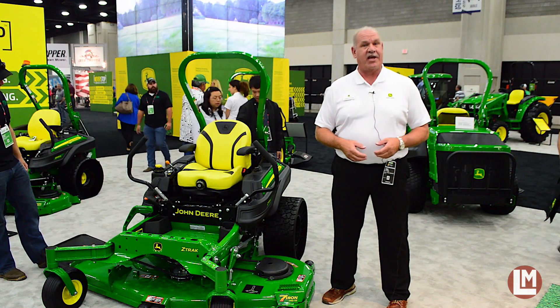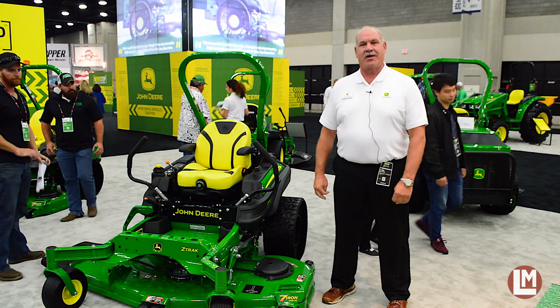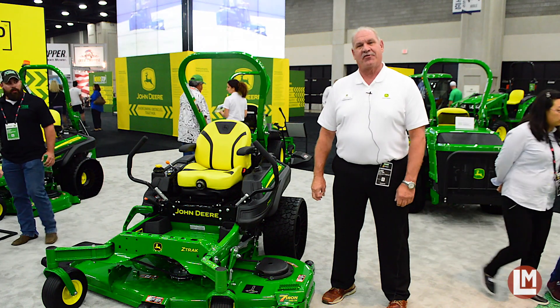We invite you, if you haven't had a chance to try these models, to come out, go to your dealer, have a model brought to you, and demo it today. Thank you very much for your business.